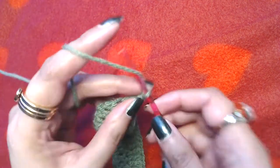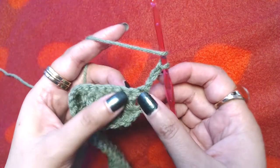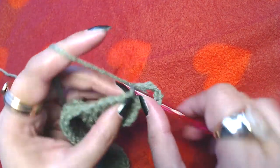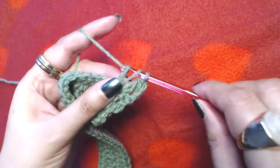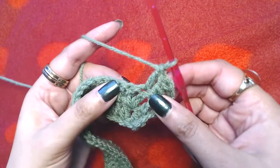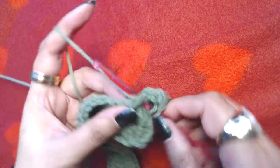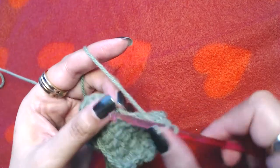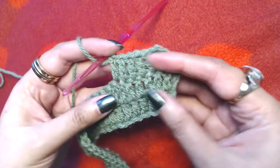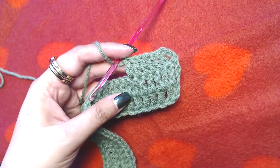Now make chain three, one two and three, and turn around. This next round is very simple — you will simply make one double crochet into each and every double crochet. We are not going to make any increases in this round. One double crochet into each and every double crochet all the way to the end.